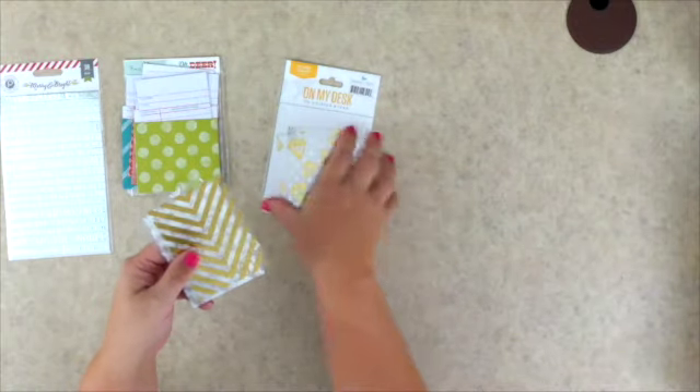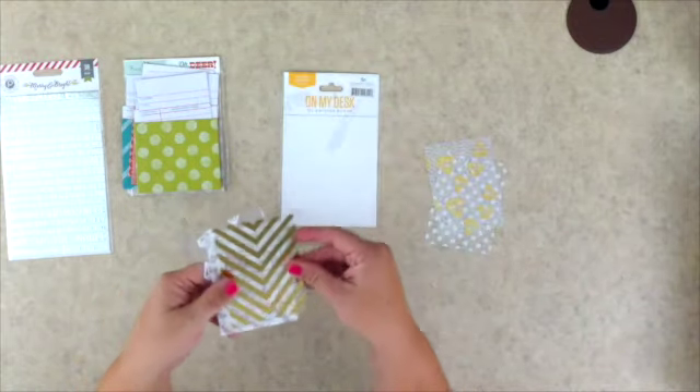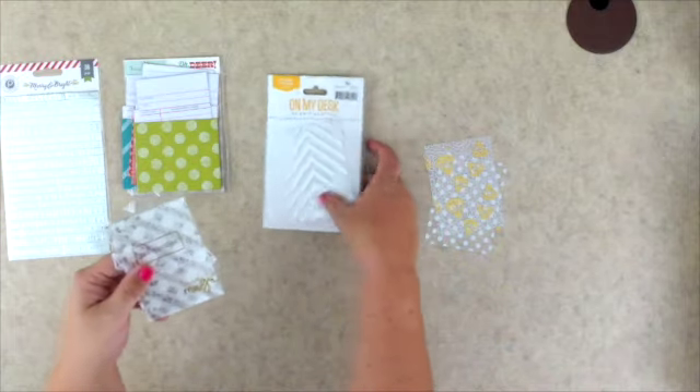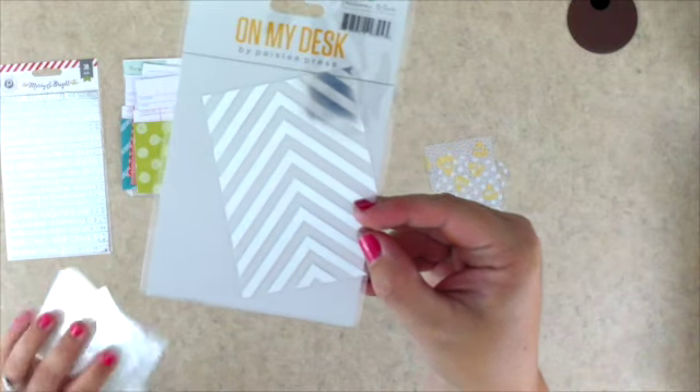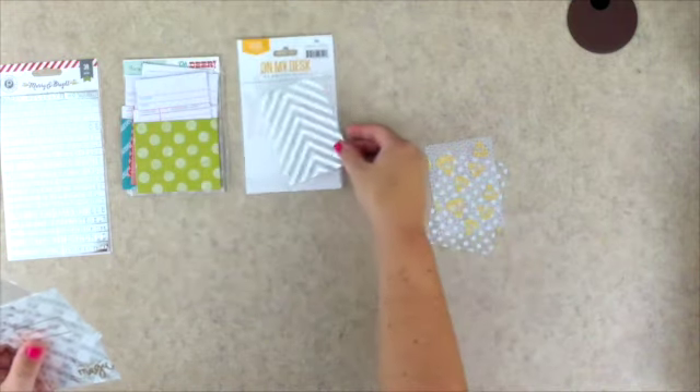And if you don't like the gold, there's silver on the back — I just inadvertently figured that out. So say you're not a gold fan, just turn it right over and it's silver. That's really cool.